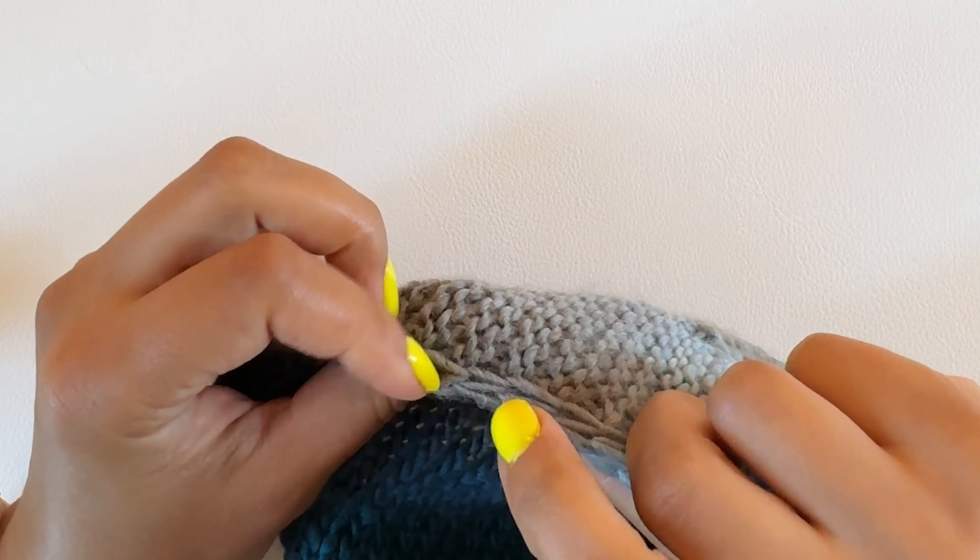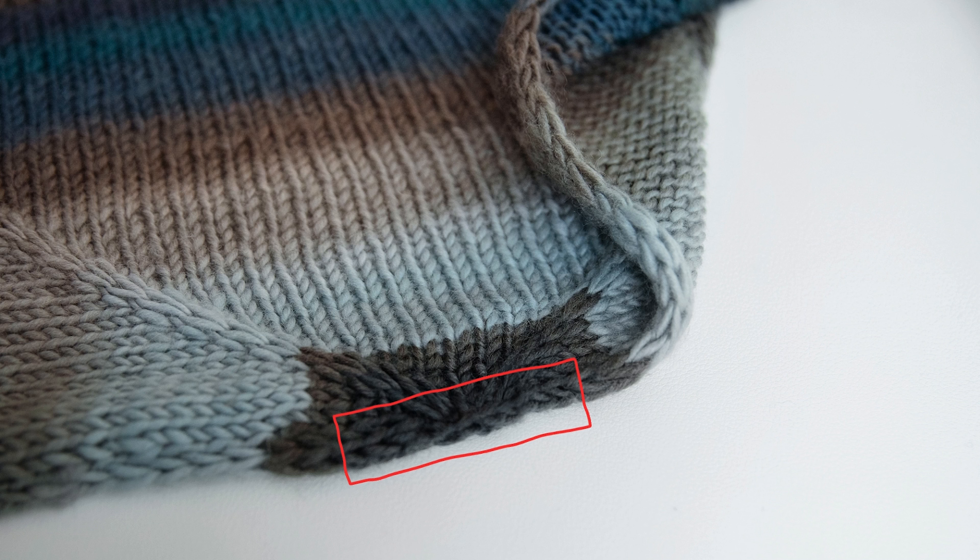You'd want to use an I-cord tab when you're knitting a top-down shawl that begins with just a few stitches and then grows in size with every row. So if you were to just cast on the required number of stitches, there would be an unfinished gap at the top of the shawl in between the edge stitches. You can see in this picture that the I-cord tab covers the middle stitches as well as the edge stitches so that there's a continuous edge all along the top of the shawl.